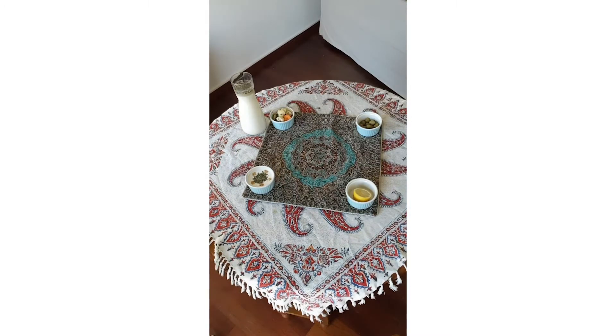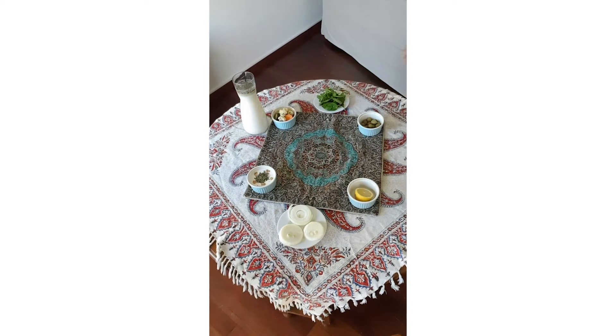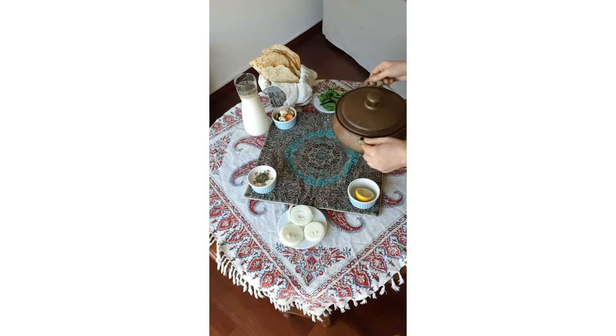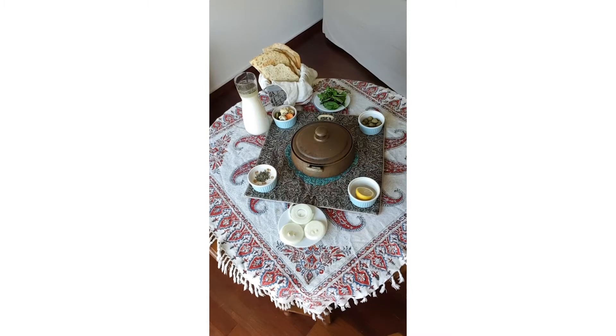Now they are ready to be mixed up. Blend the ground beef with 2 grated onions, salt, turmeric and black pepper. You can also add a little bit of cumin and cinnamon. Knead it for 15 minutes until you have a uniform mixture.